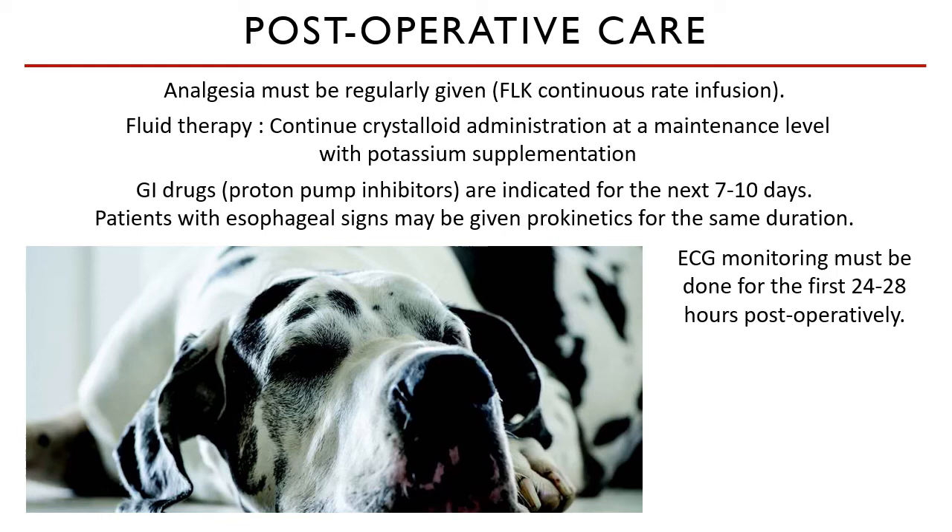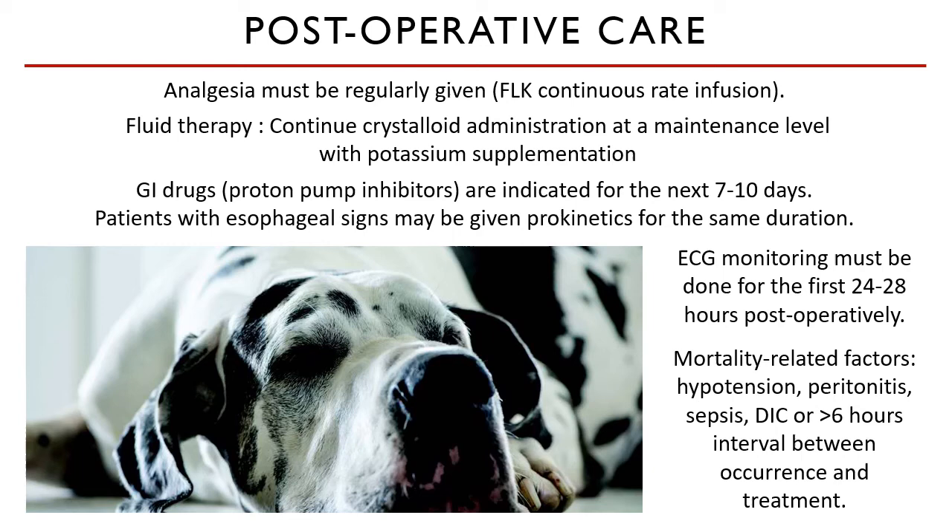ECG monitoring should be done for the first 24 to 48 hours postoperatively to see if any GDV-caused arrhythmias persist. In severe cases wherein gastric decompression was not done immediately, chance of mortality is higher due to persistent hypotension, higher risk of peritonitis, sepsis, and disseminated intravascular coagulation. These risks are higher in patients who had gastric dilatation for more than six hours before treatment was done.